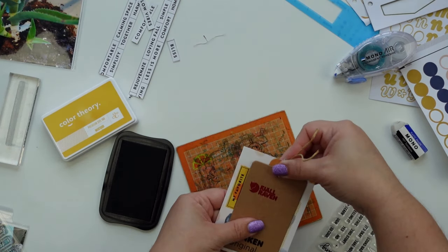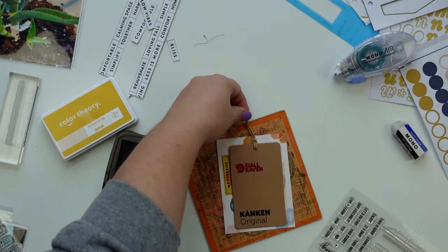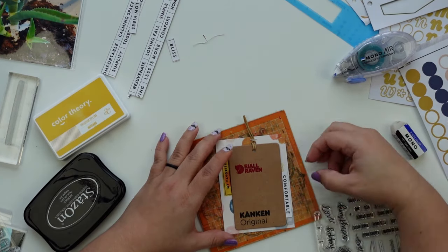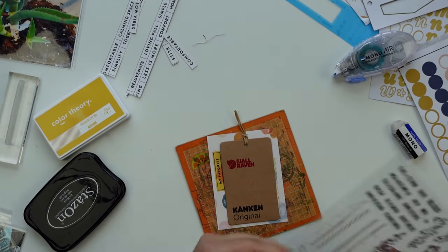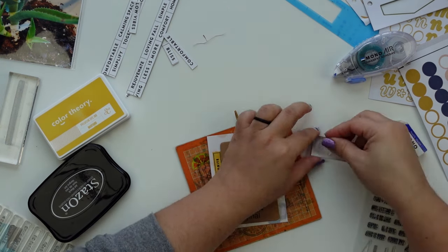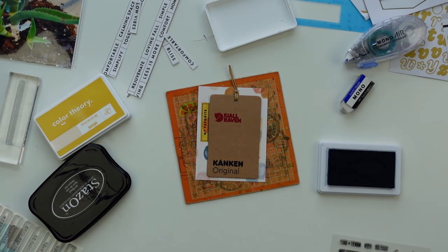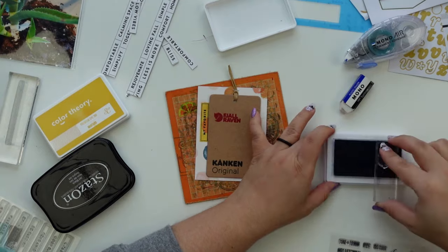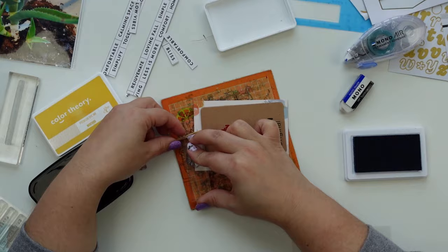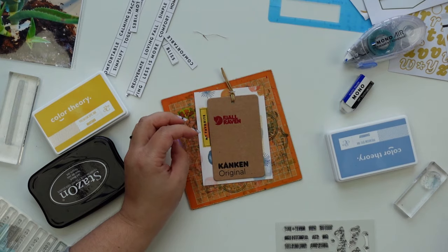Here I am documenting — I got for my anniversary one of these... I'm not going to attempt the Swedish name, I've already ruined it. I think that's enough — Swedish people have suffered enough with my pronunciation. I love this backpack, it is worth every penny. I love that I get to keep the tag, and the backpack came with a little insert that I was able to put in the four-by-six pocket on the right.